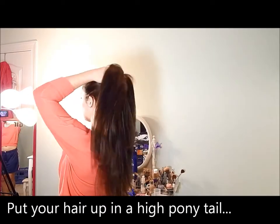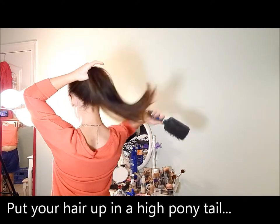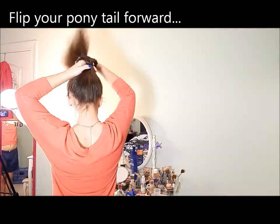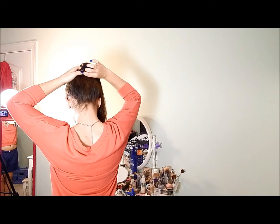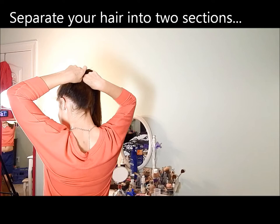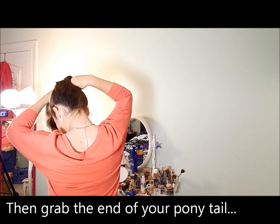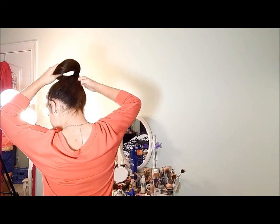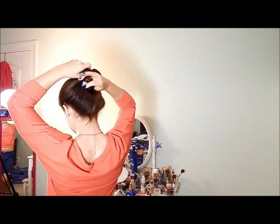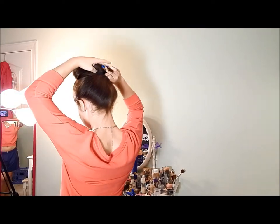Let's get started. Put your hair up in a ponytail, and then spread it into two pieces. Then you're going to stick your fingers to the top, take your ponytail, grab the end of it, and pull it through the bun. Now you can tighten the hair tie.